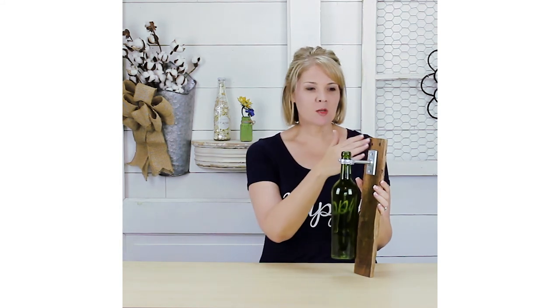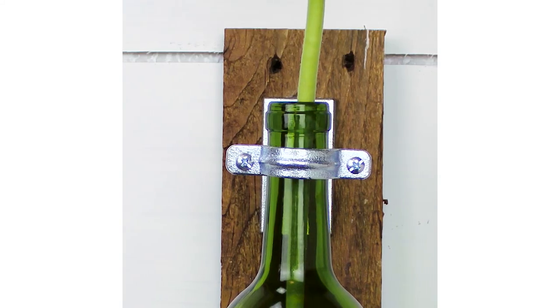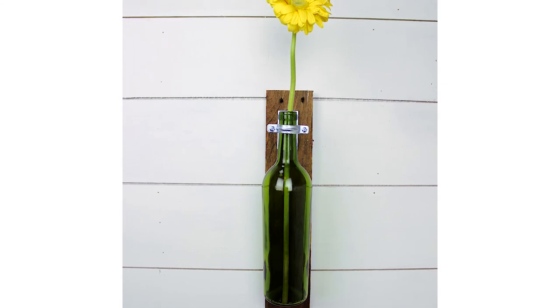So there are a couple of things you could do with this. You can paint the pallet wood, paint the wine bottle, fill it with flowers and hang it up in your home. You can also fill your wine bottle with citronella oil, put a wick in it, hang it up outside, and you've got a homemade tiki torch. All kinds of things you can do with it, plus it also makes a fabulous gift.